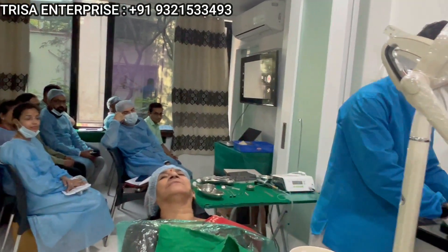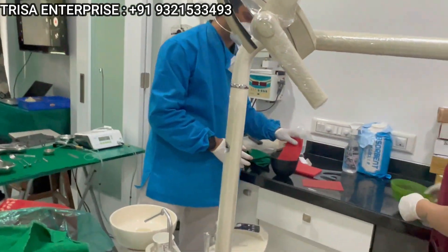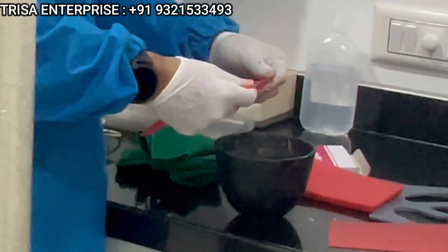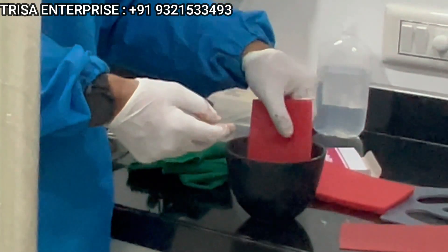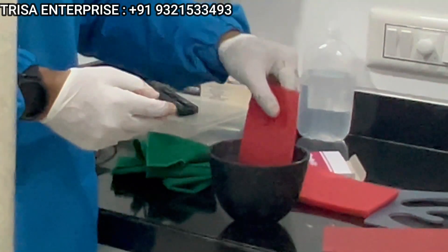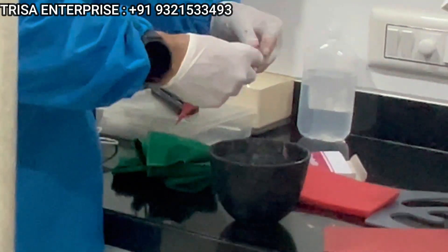Okay, so this is the hot water. We are just going to temper some modeling wax. We are just going to prepare the fresh wax.